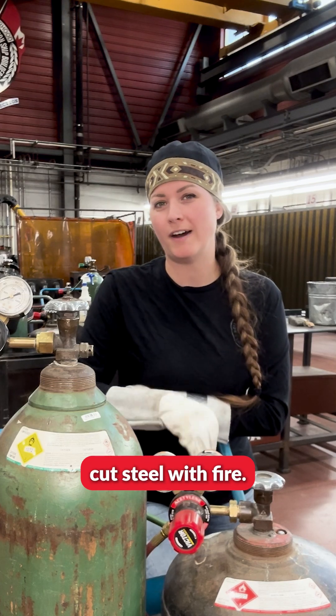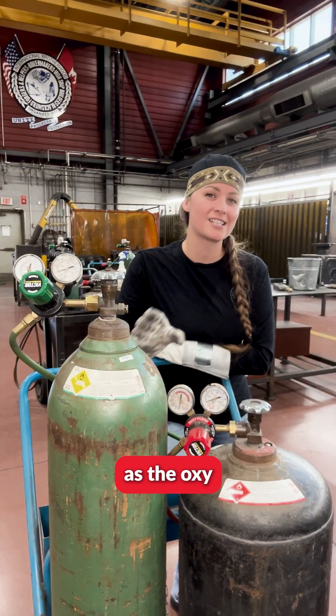Let's learn how to cut steel with fire. This is known as the oxyfuel process.